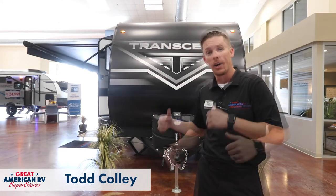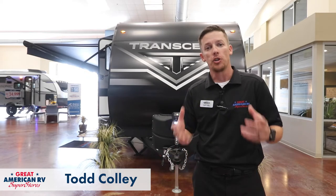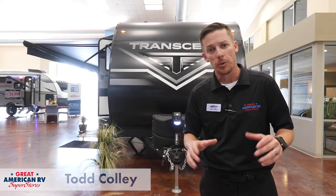Hey EpiCampers, Todd here at Great American RV Superstores. Today we're looking at our Transcend 255FK. This is a unique floor plan with no slide outs on it, so let's take a look.